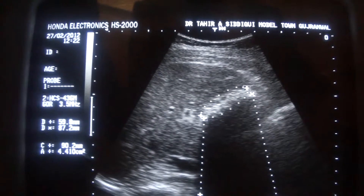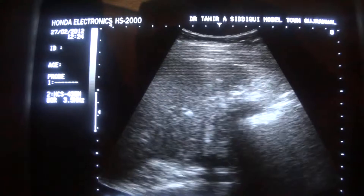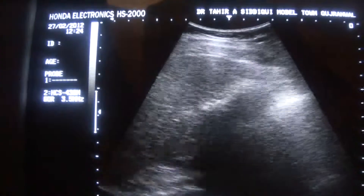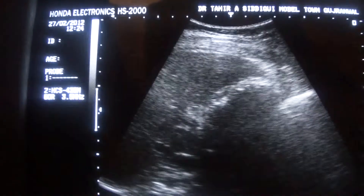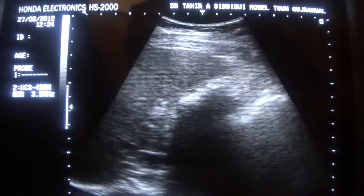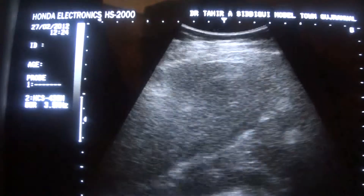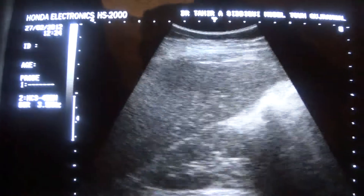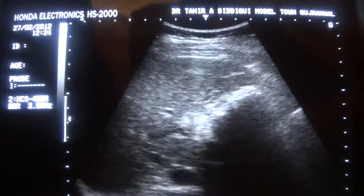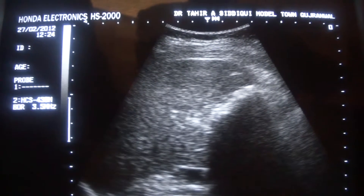But as I've always said, whenever you see such a structure, always give it a sweep and see whether it retains its shape or not. Give a sweep to it, or ask the patient to take a deep breath and hold it, then scan from the subcostal margin.